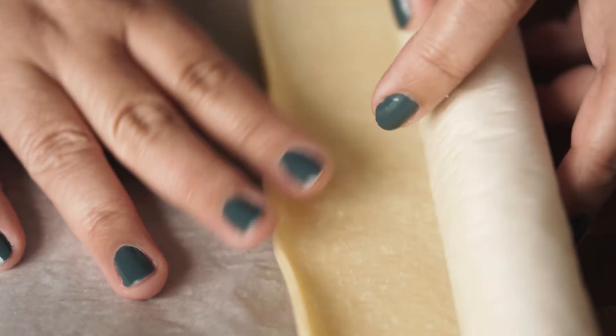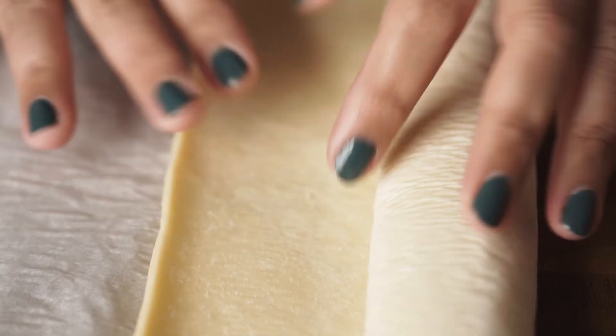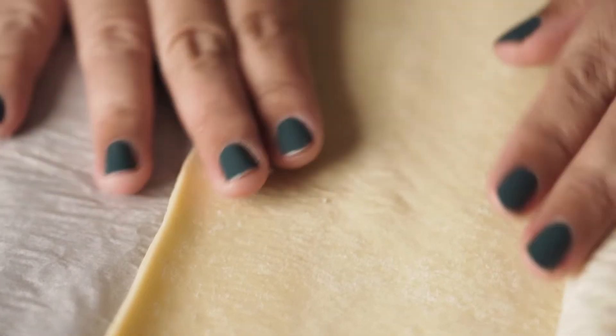Second is puff pastry. Get the best that you can find. I like to use a square or rectangle shaped puff pastry because then it'll be easier to cut it into strips.